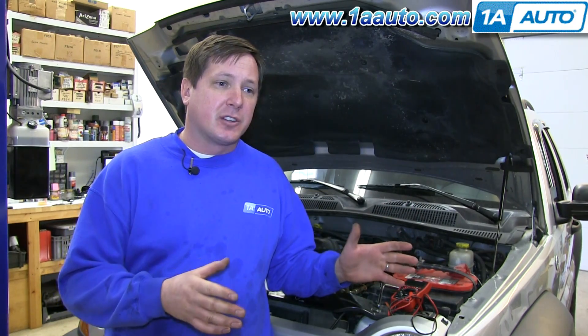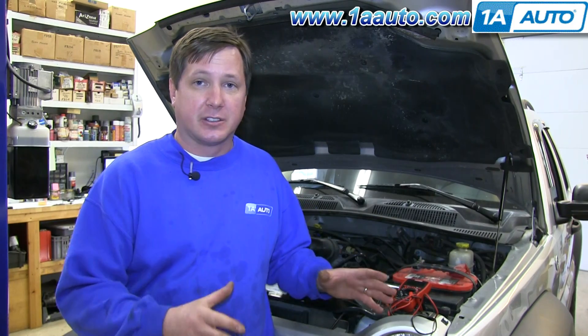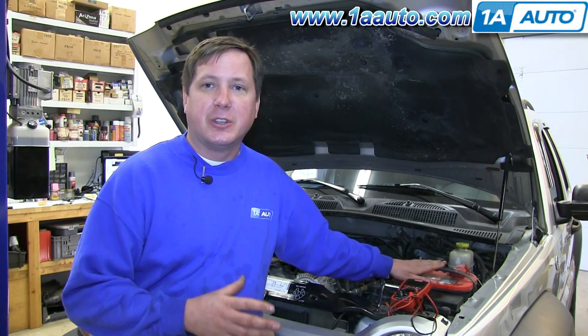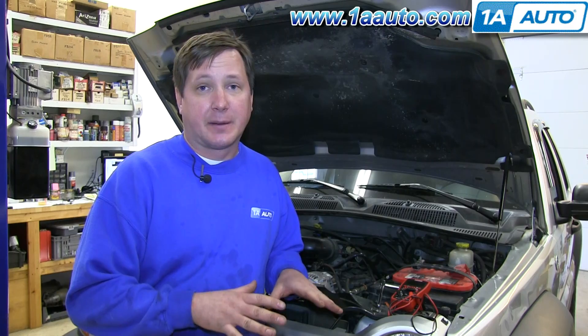Every car has its own preset amount of draw that it can have at any certain time. So just because the car is off and the key is out doesn't mean the battery is not being used by a control module or something like that. It usually takes several minutes for the car to go to sleep, which means the control modules settle down and stop drawing.